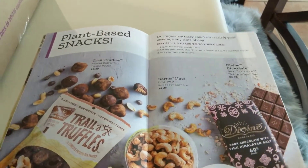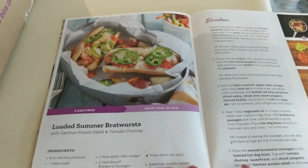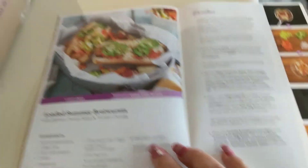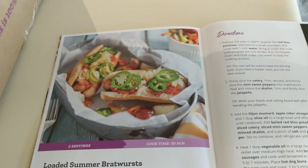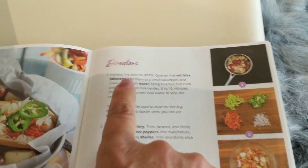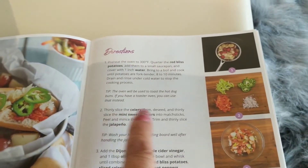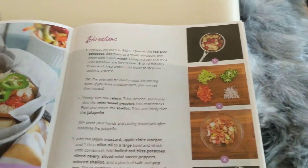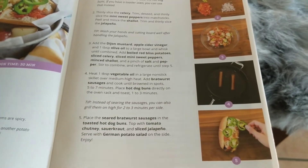You can also order snacks and add them to your order if you want. For instance, here's a recipe for a loaded summer bratwurst — they show you what it looks like when it's done, the list of all the ingredients, and then they go step by step with numbered instructions and pictures showing how to do each step. It couldn't be easier.